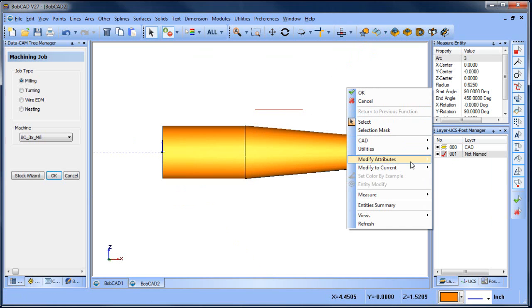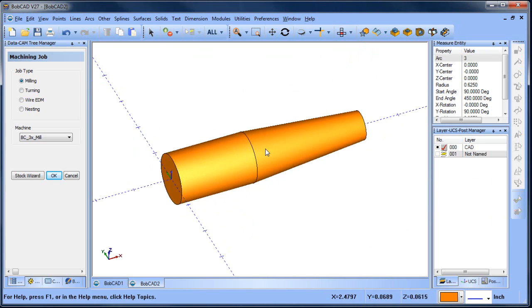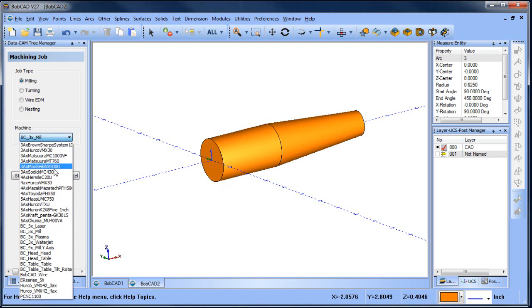A couple of things we need to do here. One is we need to set up a wrapping group. In order to set up a wrapping group we need to know the diameter of the shape we're working with. We also need to set up our milling job and make sure we choose a four axis machine. So let's do that first — let's set up the milling job. We're going to choose a four axis mill.